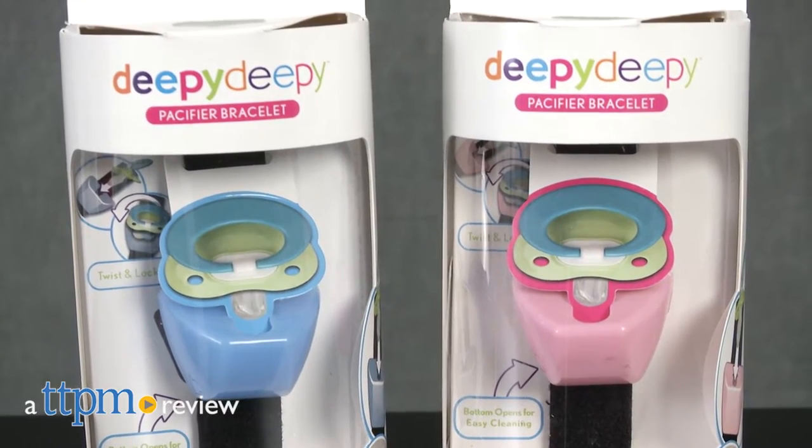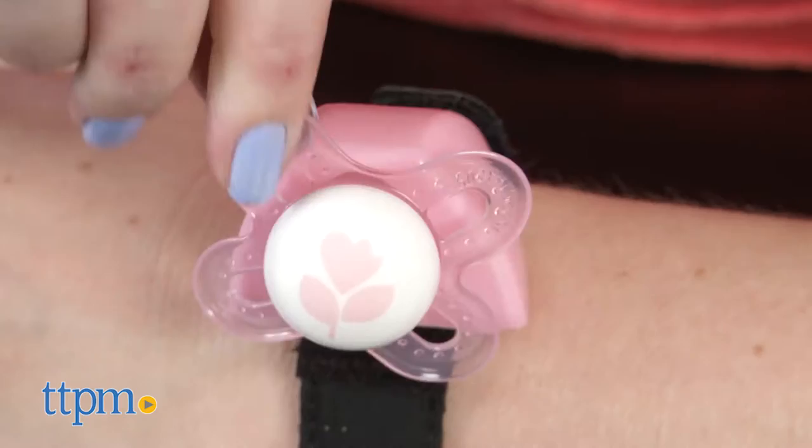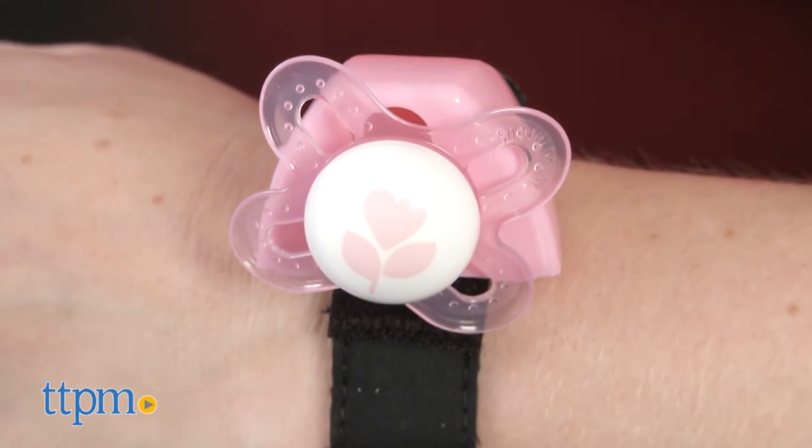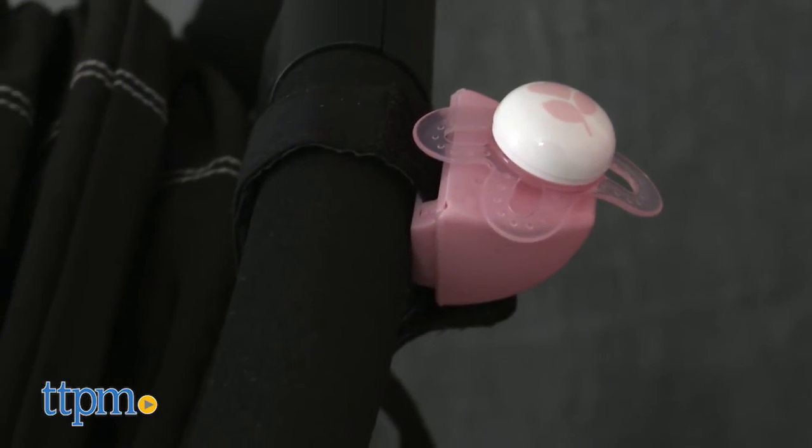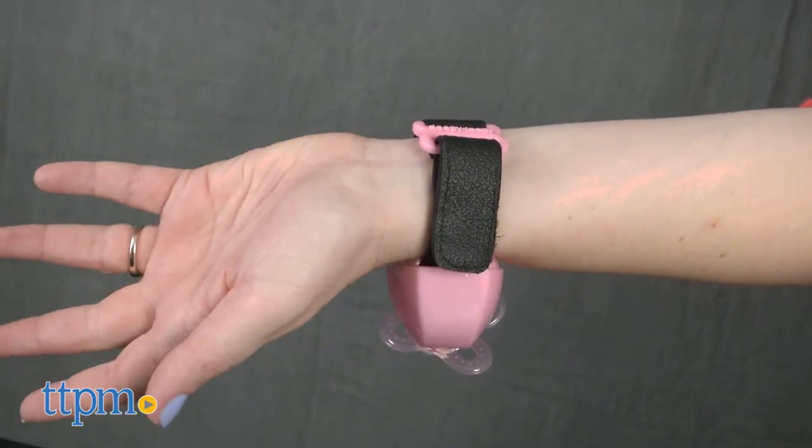Never be without a pacifier again. Hi, I'm Laurie from TTPM. Dpdp's pacifier bracelet is a must-have parent accessory that can be worn on the wrist or attached to car seats and strollers thanks to its removable velcro strap. This ensures that your baby always has a germ-free pacifier whenever he needs it.